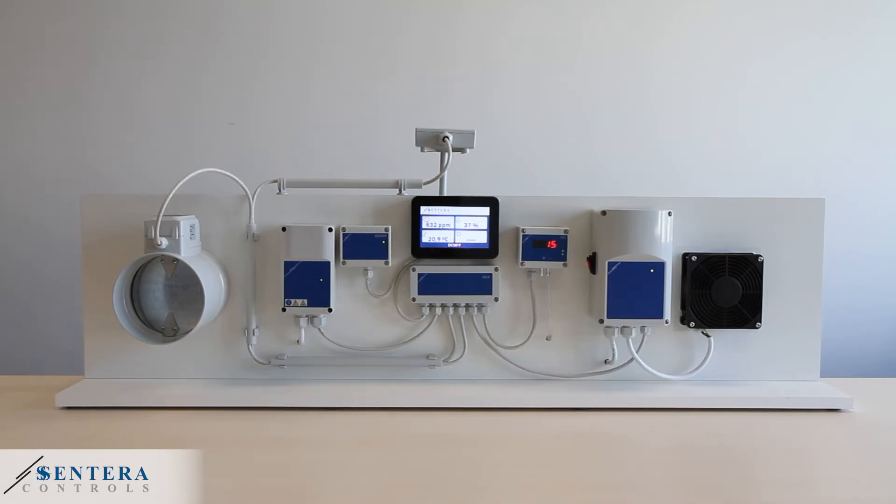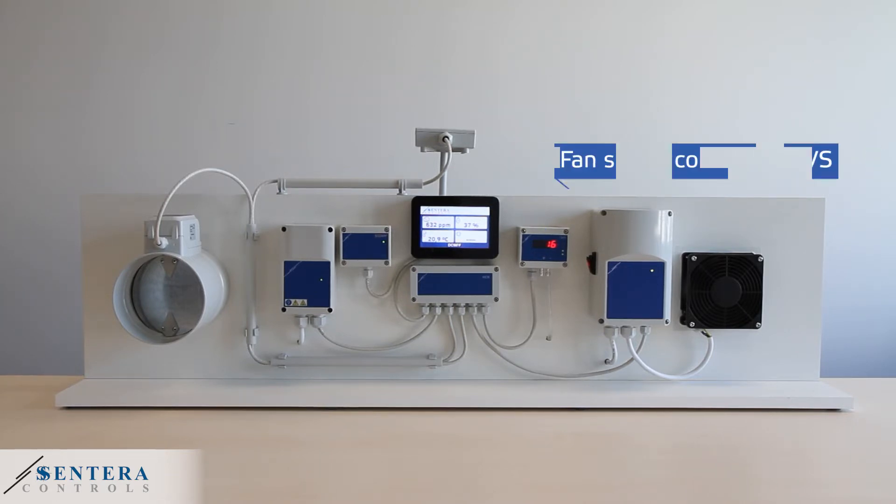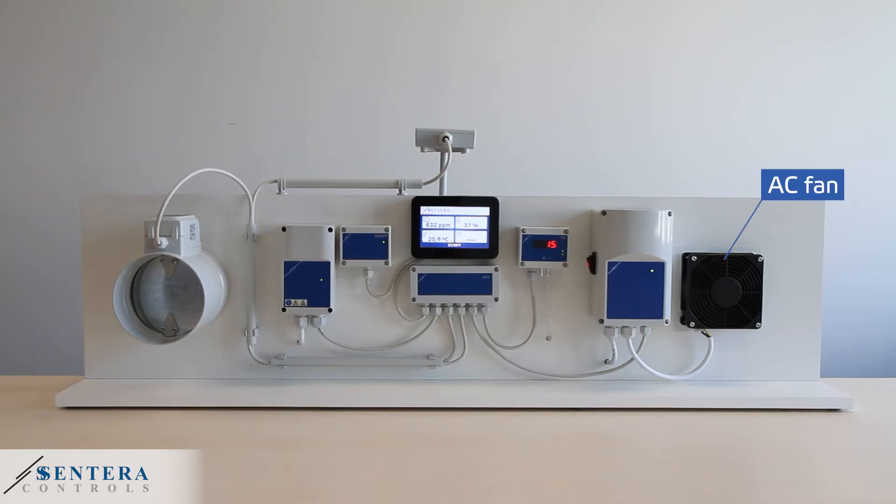Under the sensor we have our universal programmable controller and a distribution box that is used to connect all the devices via Modbus RTU. Then we have a differential pressure sensor that controls the fan speed controller. In this case the preset differential pressure will be 15 pascals. Finally we have an AC fan.